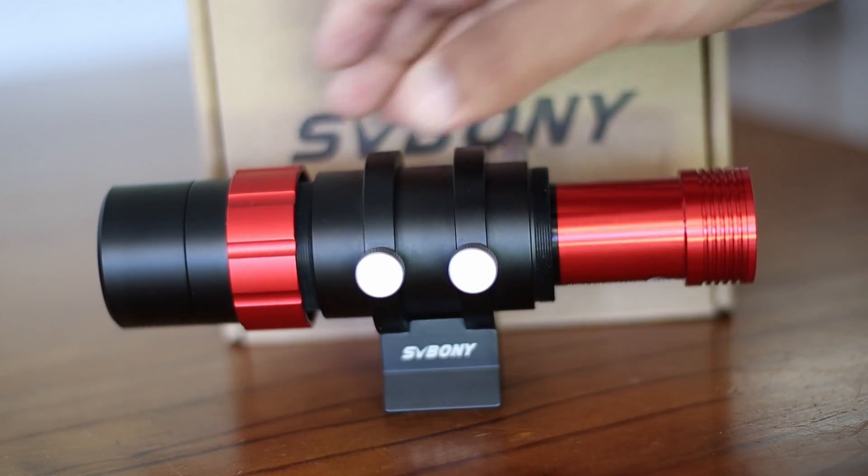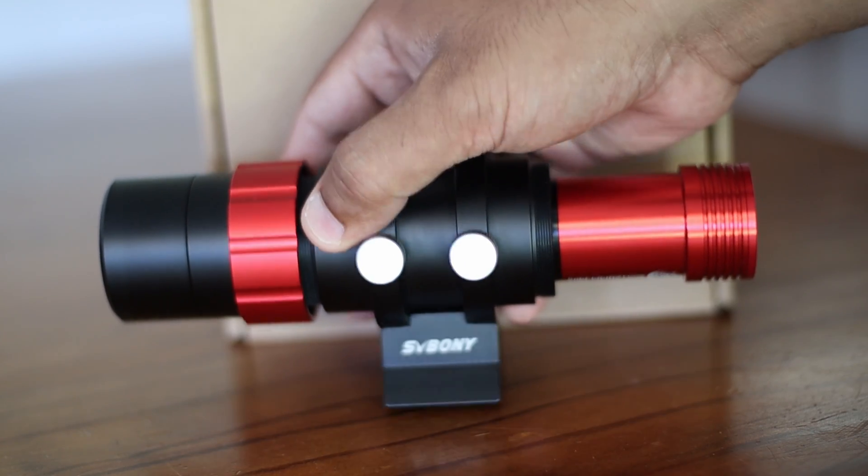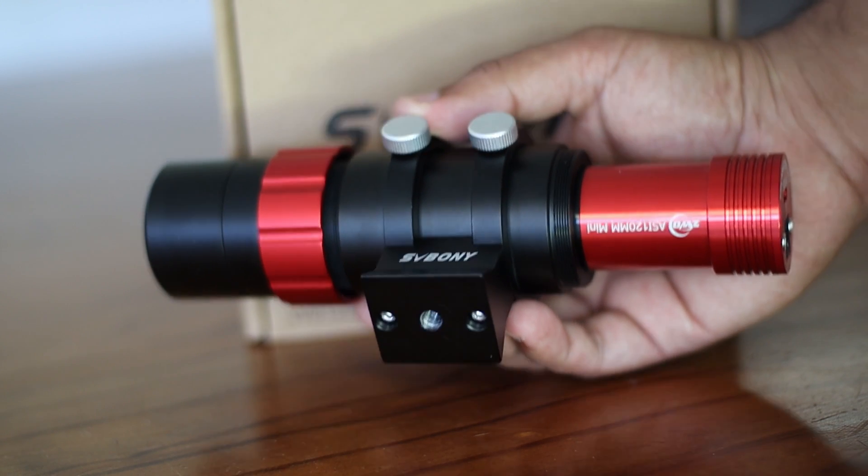Hello everyone. I've been using this guide scope for more than a year now, so I thought I would make a quick review video, just in case you're wondering if you should buy this or not.